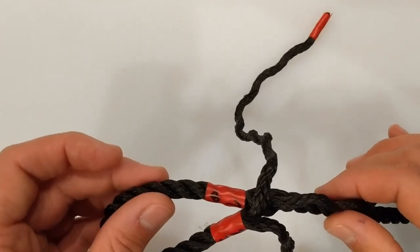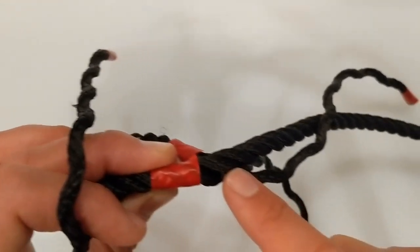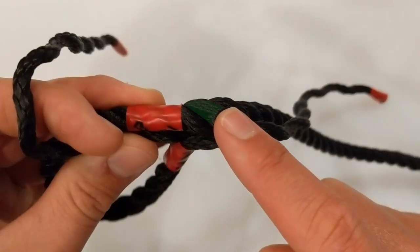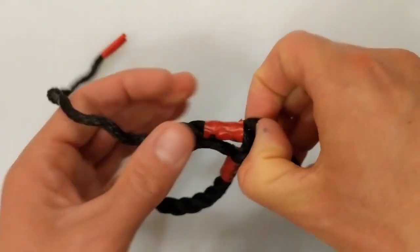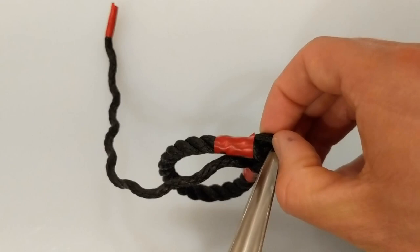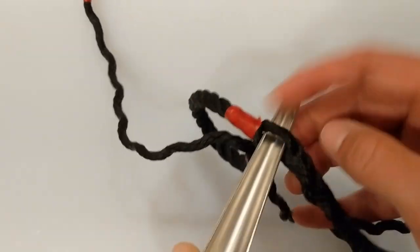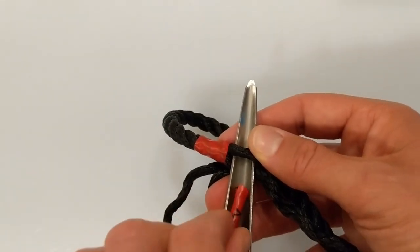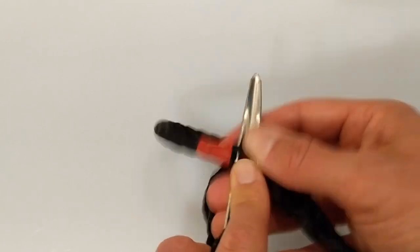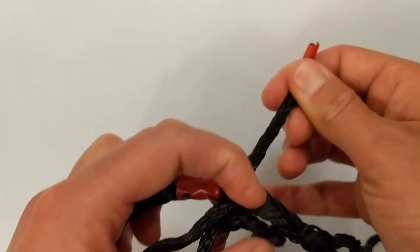To find the next strand to work under, you need to rotate the standing part towards you until it reveals itself. Make some room beneath the strand and feed through number 2. Pull the strand all the way through.